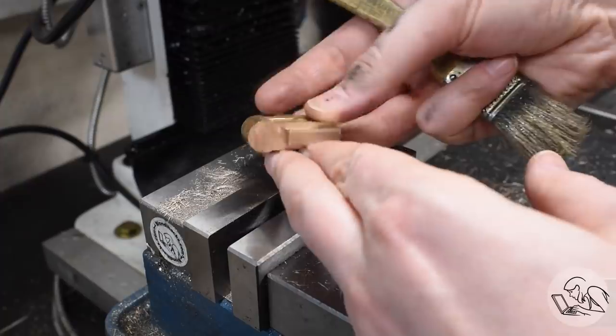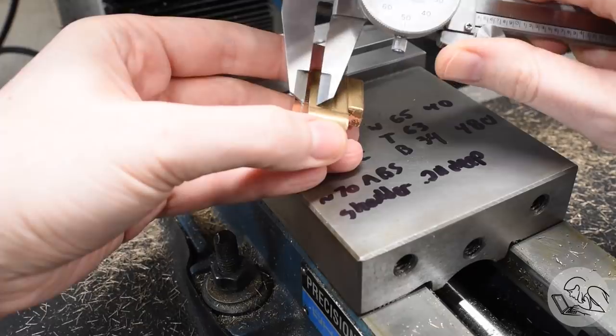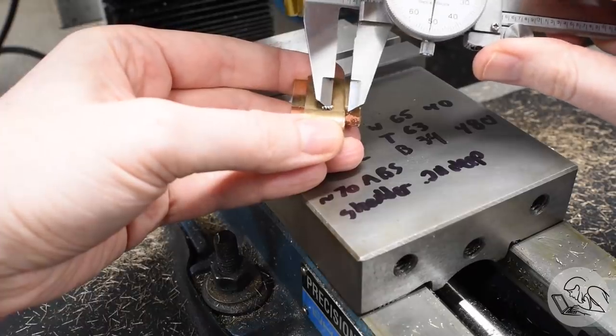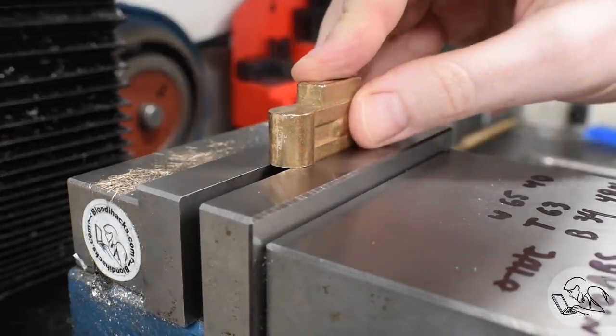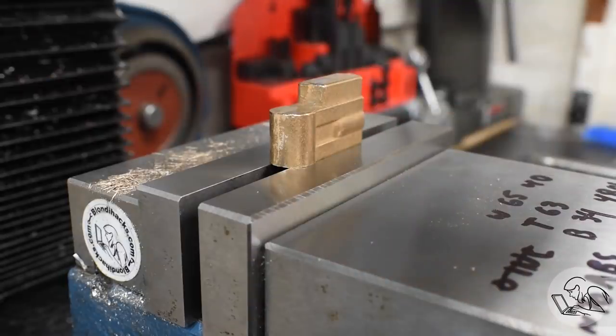Before doing the other side I'm going to double-check all my measurements to make sure that if I take the amount off that I think I should, I'm going to end up in the right place on the casting. Next I'm going to edge-find on the fixed jaw to get a Y-axis. I'm flipping the part over on the X-axis - you'll notice the clevis is on the other side, because that keeps the top of the same leg up against the fixed jaw as was the case when I machined it. That's my datum from now on, and it ensures both legs are at the same height.